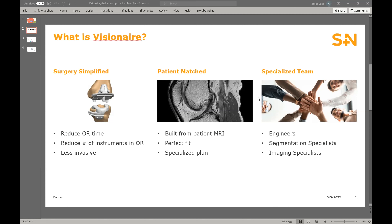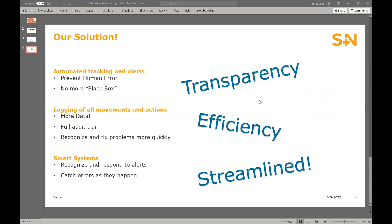We specialize in patient-specific technology and instrumentation to simplify surgeries and improve patient outcomes. Among other offerings, we design and manufacture cutting guides for total knee arthroplasty. The cutting guides — you can see them in that left image — provide benefits to the patient and hospital by being less invasive, reducing surgical time, and reducing the number of necessary instruments. This is achieved by allowing the surgeon to plan the entire surgery prior to stepping foot in the OR, and then we have a cutting guide made with the plan already baked into it.